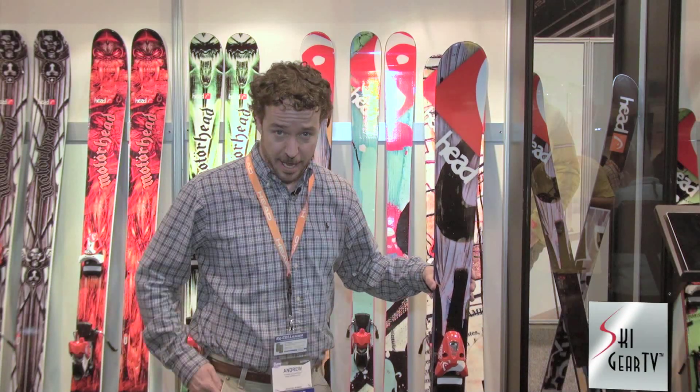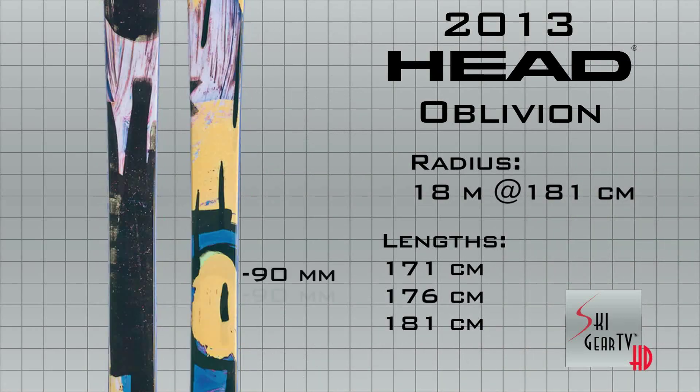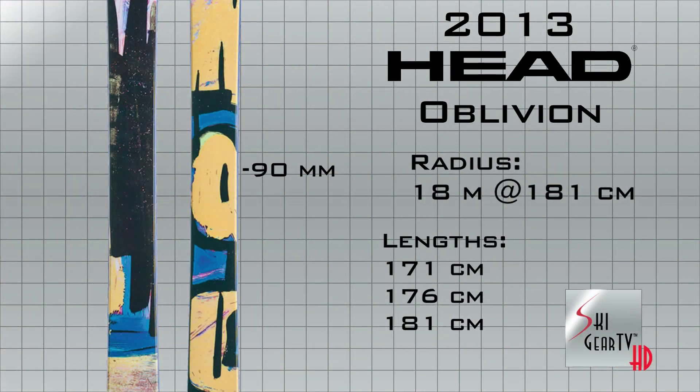Hi, my name is Andrew Cooporthway, Alpine Product Manager with Headwinter Sports, here with the Ski Gear TV guys to introduce our new line of Park & Pipe skis, or freestyle skis, with the Oblivion 90.